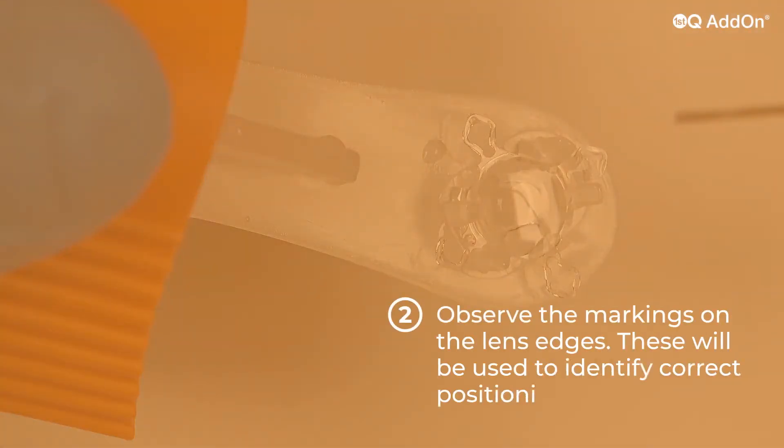Observe the markings on the lens edges. These will be used to identify correct positioning of the lens in the cartridge.